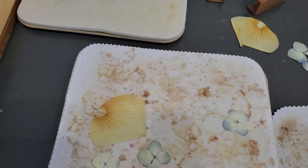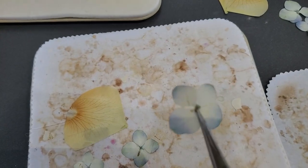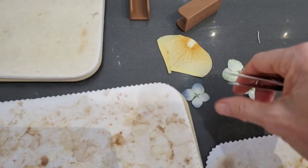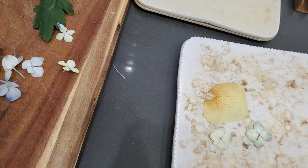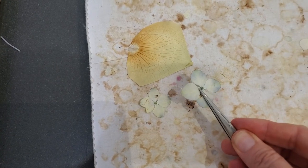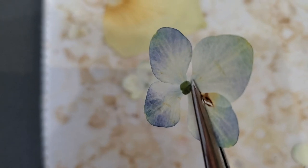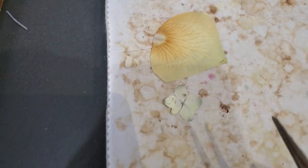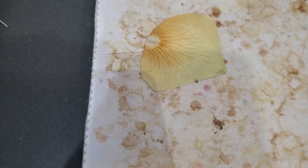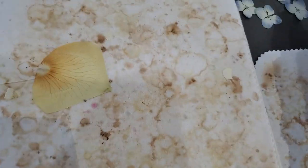The tweezers help you lift up the flowers without cracking them. I see there's a little sticking — turns out it's just glue from my tweezers, not the flowers themselves. The color does change a little bit during drying, but sometimes it's actually nicer than what you started with. The little delicate flowers are really handy for journals as embellishments.